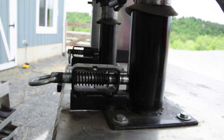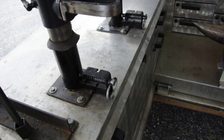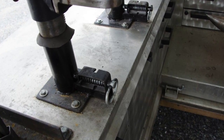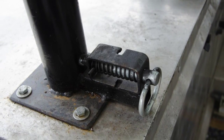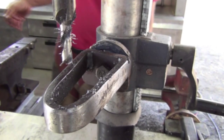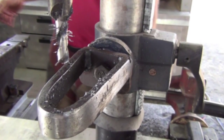We have these rotating drill presses for my apprentice to work outside so that we're not in each other's way. When you bring them back, they just lock right in.